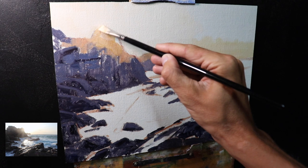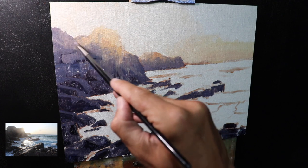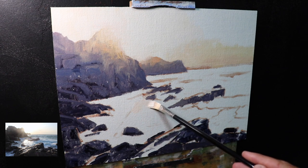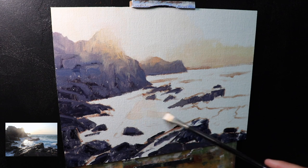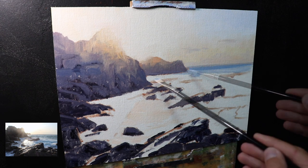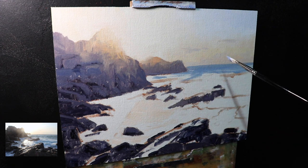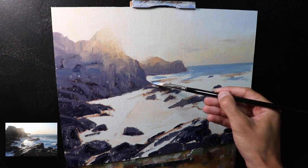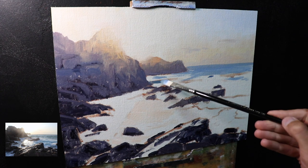This bright sunlight is reflecting off the surface of the water, so I can use that same mix from the sun and sky and paint it into the water in the foreground. For the sea I've kept the color mix simple — mainly ultramarine blue with a little yellow oxide and titanium white, used in varying amounts depending on whether the waves and ripples are in shadow or in full sunlight reflecting the sky.